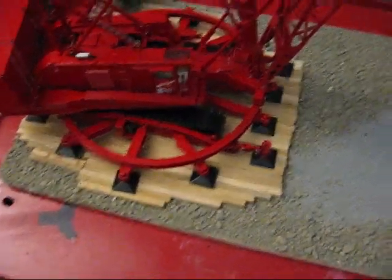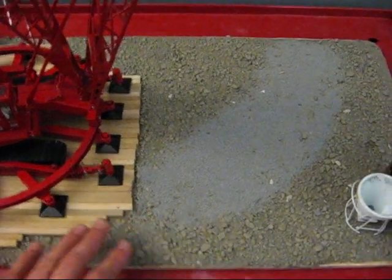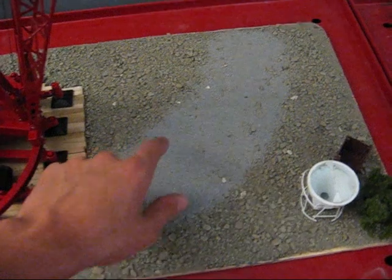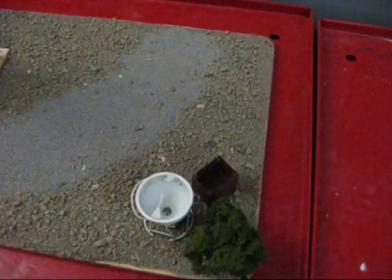Instead of just putting it on a table, I had an old piece of quarter-inch plywood. I glued the mats down, I glued the dirt, I didn't glue the ballast — which I need some more of, because I need to buy a lot more for another one I'm working on. I put a concrete bucket here and a material bucket there.